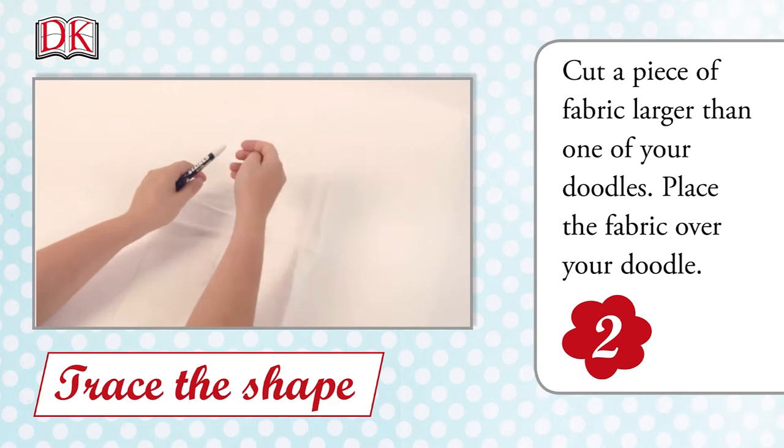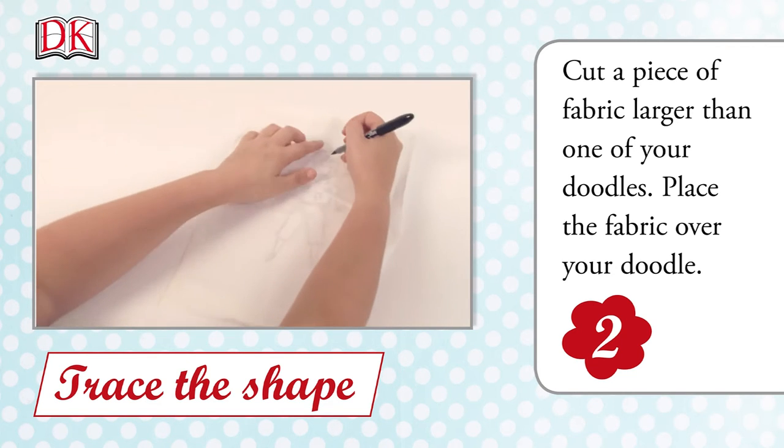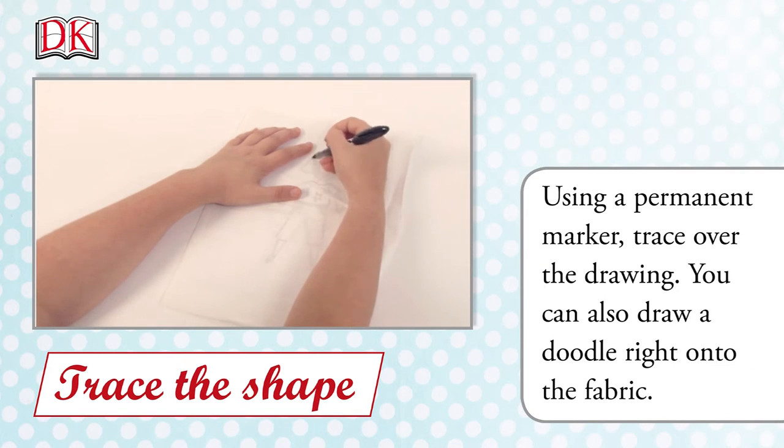Cut out a piece of fabric larger than one of your doodles. Place the fabric over your doodle. Using a permanent marker, trace over the drawing. You can also draw a doodle straight onto the fabric if you like.